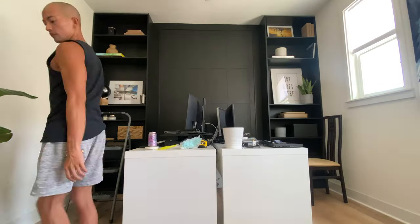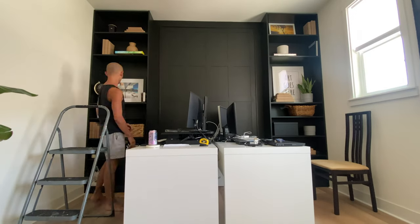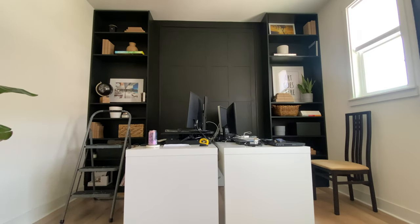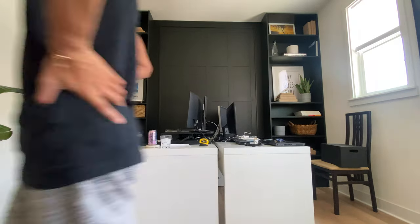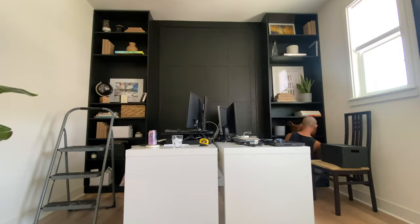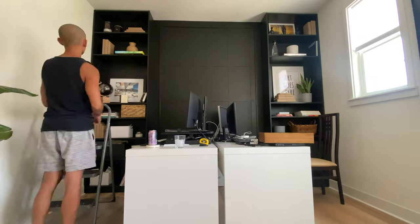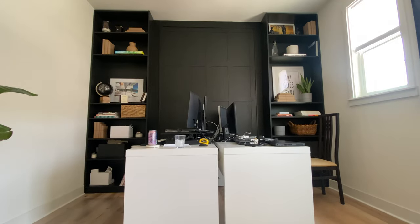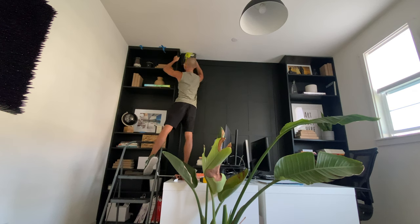Then I came to styling my shelves, and this is the fun part. I already had some stuff on there, so it was just about adding more and rearranging things around. Everything has a balance and everything has its own place. Then I bought some molding to finish the top of the shelves to really give them that built-in look.